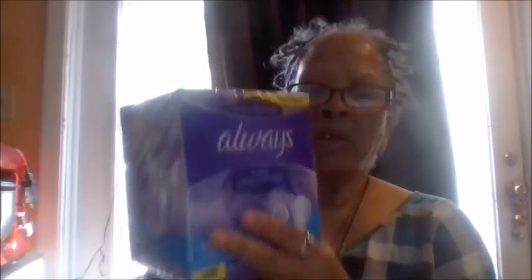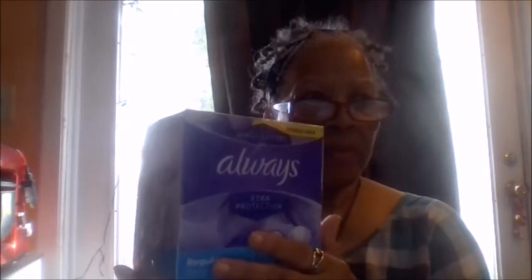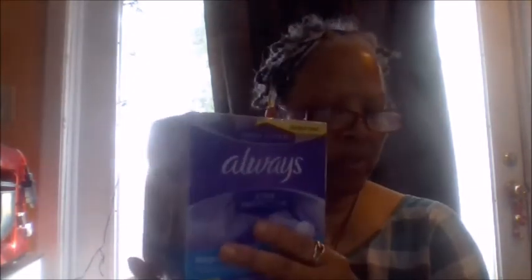I got these for my oldest granddaughter. I'm going to put her page in the comment section because she gets some really good deals. There are a hundred of those in there.